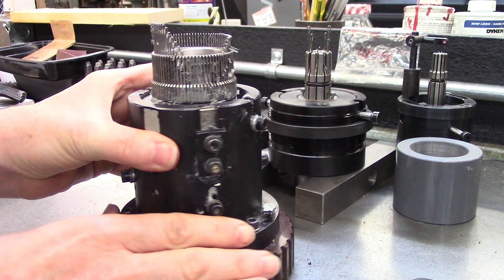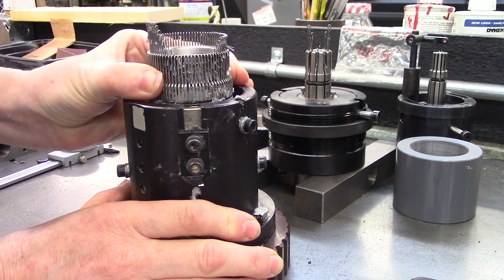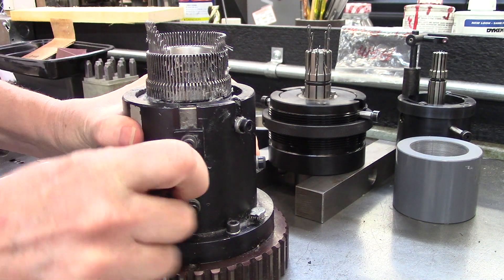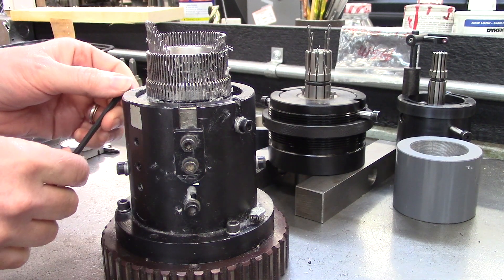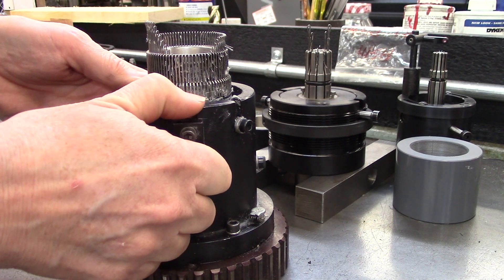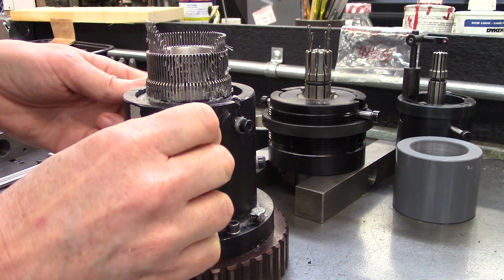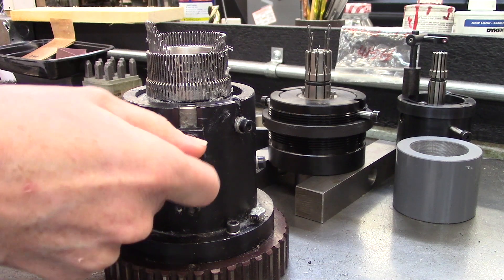This example shows stitch length adjustment on a single feed 3157 style knitting head. To adjust the stitch length, the screws that hold the stitch cam must be loosened. Once both screws are loose, the stitch cam is now free to raise or lower. Raising the stitch cam will shorten the stitch length. Lowering the stitch cam will lengthen or increase the stitch length.